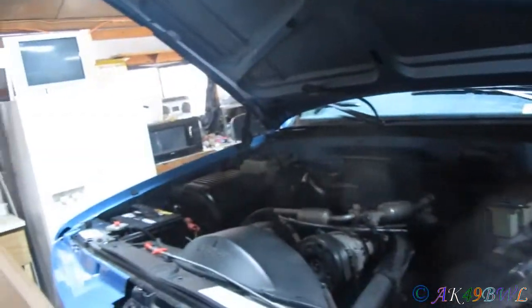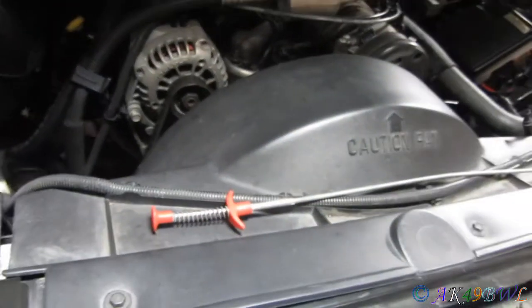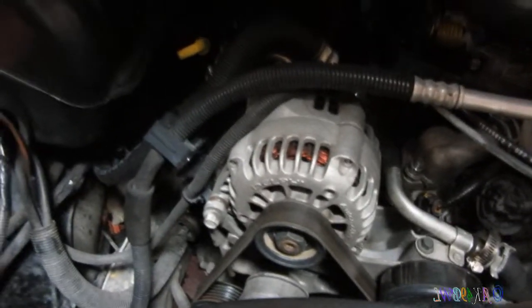The one that's in there right now is powered by C cell batteries and looks like it could illuminate maybe two inches. So that is getting replaced. I want to do electric fans on this truck like I did on my blazer as well. But if I'm gonna do that I'm also gonna need a bigger alternator, and I'm just sinking so much money into this thing — I mean it's money I want to spend, but it's getting a little up there.